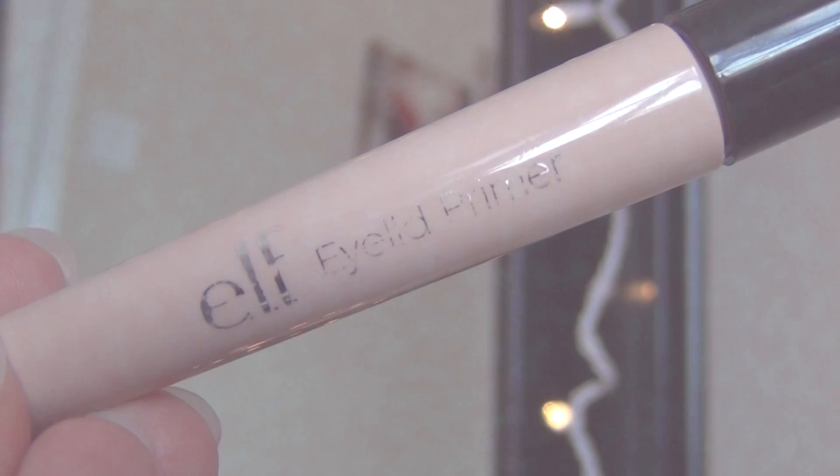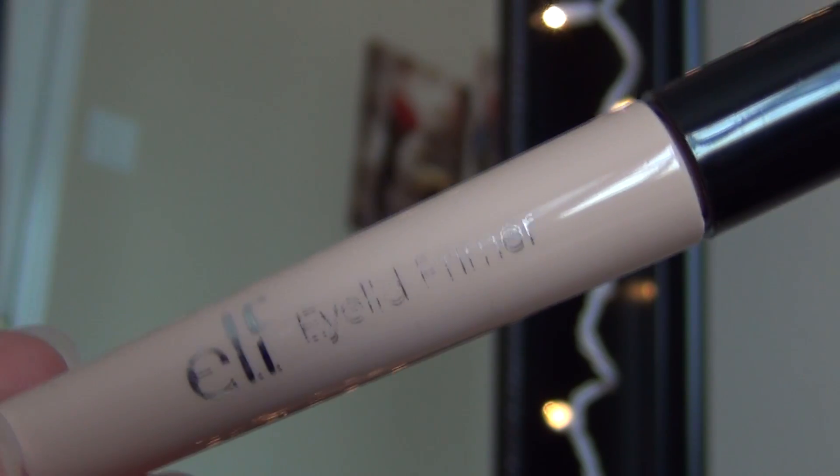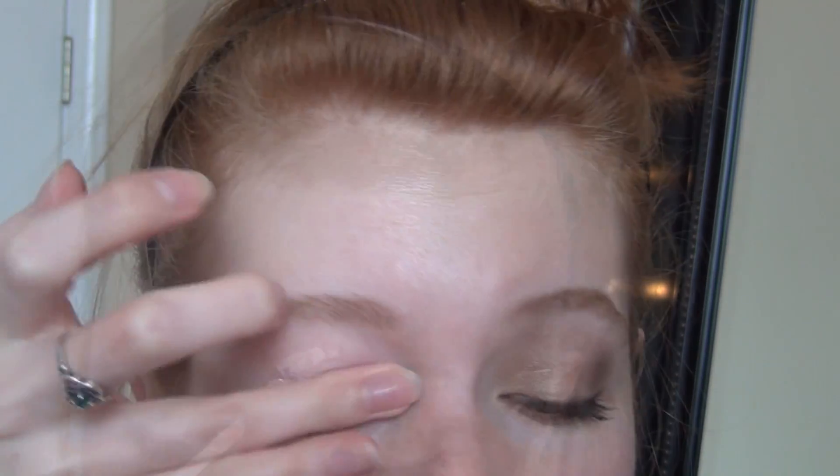Step one is to prime your eyes with any eyeshadow primer. I'm using this one by e.l.f., and I'm applying that to my eyelid, along the lower lash line, and also in the inner corner. Then I'm just blending that out with my finger.